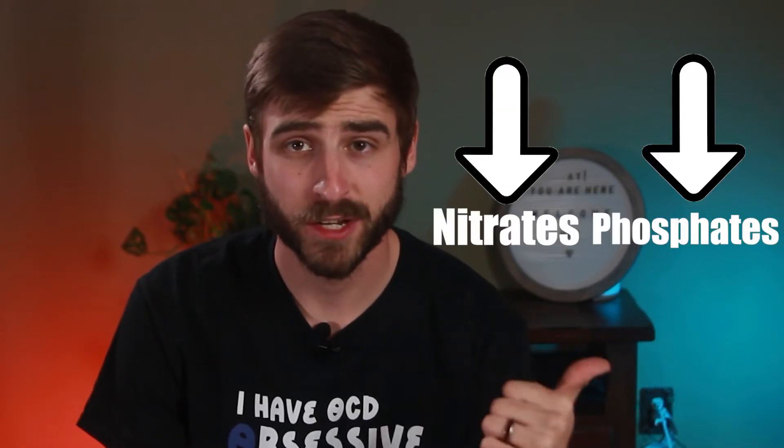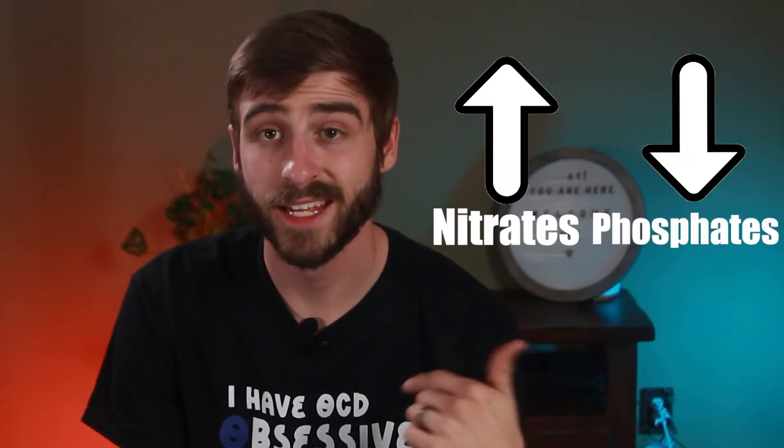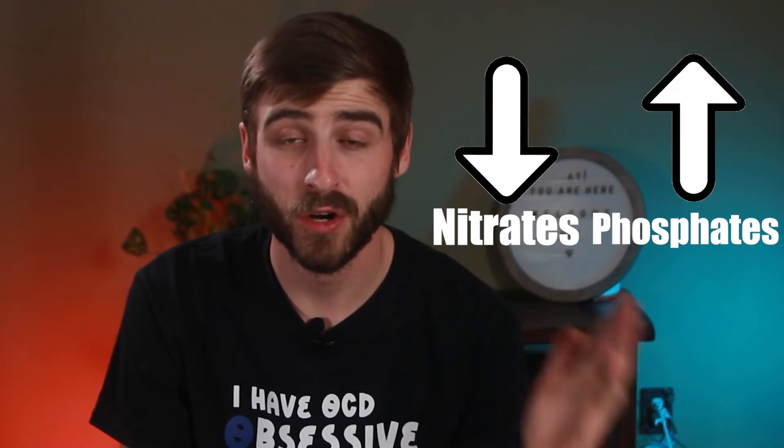The next thing to figure out is why you have dinos — it's almost always a nutrient issue. You either have both nitrates and phosphates at absolute zero, which sounds good but causes problems, or you have high nitrates and low phosphates, or the vice versa: zero nitrates and high phosphates. I really recommend you test for all three scenarios. A lot of people test nitrates but not phosphates, and that's a mistake.